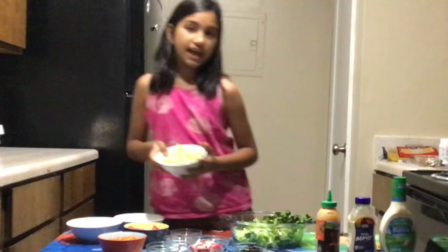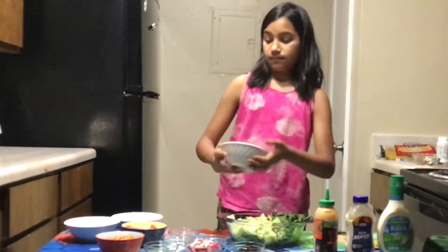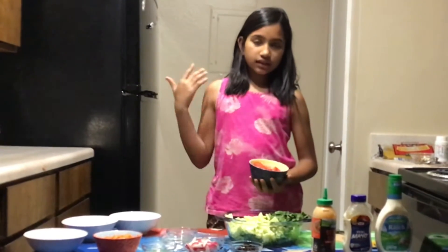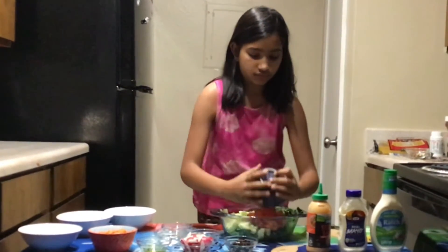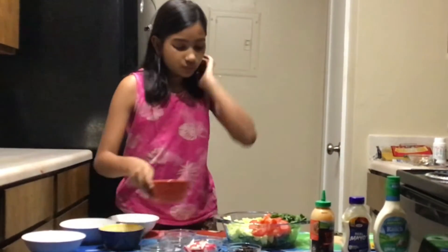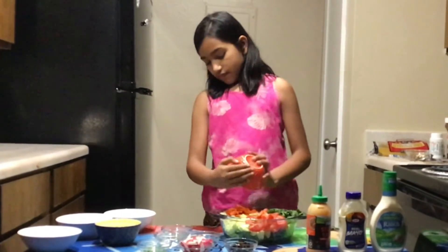You want to add cucumbers. Then you need to add tomatoes — you can slice one tomato or you can slice two. Next you want to add carrots. You can cut one little carrot, or you can cut half a carrot if you're not a big fan.